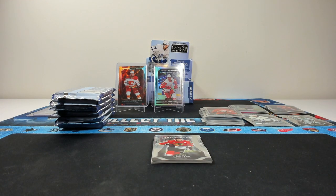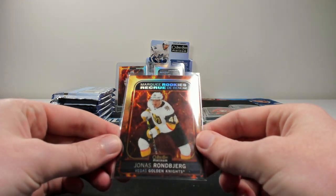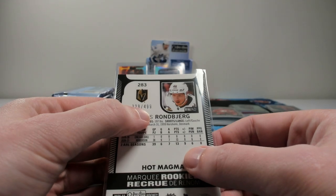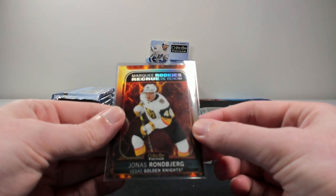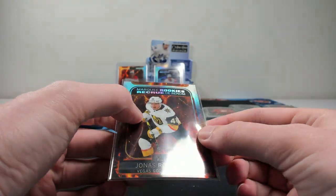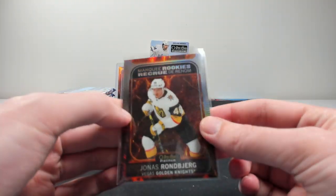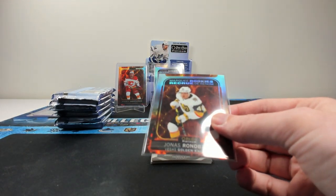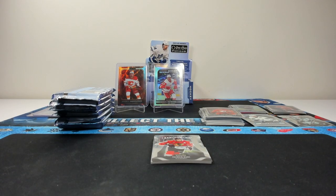We have a hot Magma marquee rookie — Ronberg for Vegas. Obviously not who you want to get, but if you get a good rookie you're going to be pretty happy. The hot Magma parallels look sick — also numbered to $4.99. Just how the little cracks in the Magma show up — yeah, I like that. Those look really, really cool and really clean. Is it a different pattern depending on the player? I can't tell because of the marquee rookie banner, but they look the same.